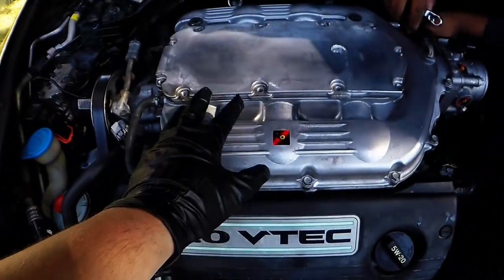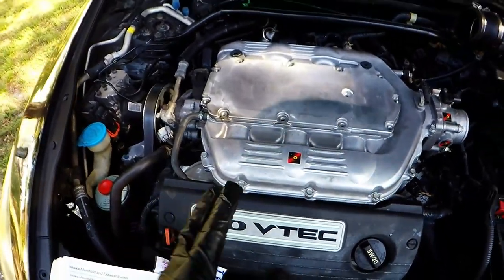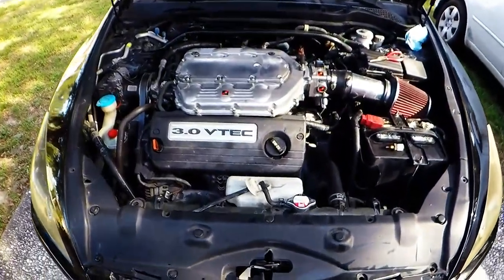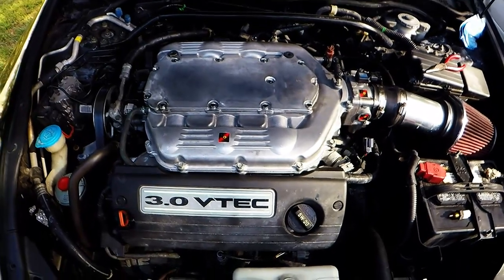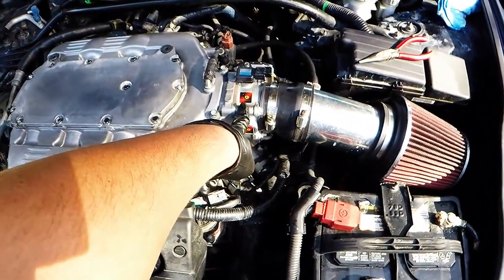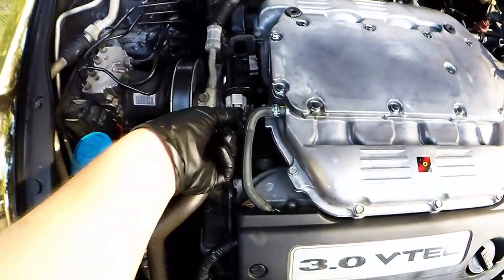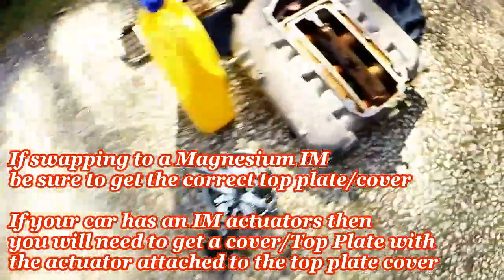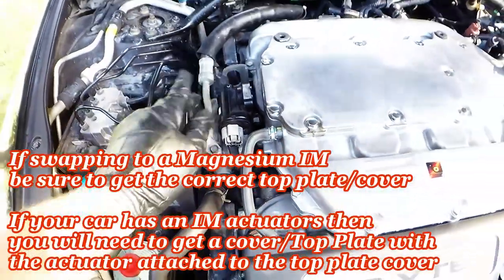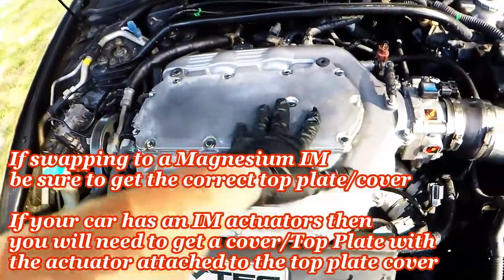After that, just start hooking everything back up in reverse order and that's it. Here she is — the 3.5 magnesium Halfland ported and polished Stage 2 intake manifold with a Halfland venturi ported and polished throttle body. The only thing different on this one is we took the VTEC actuator off the old throttle body and plugged it in just so it wouldn't throw a code — it'll still actuate.